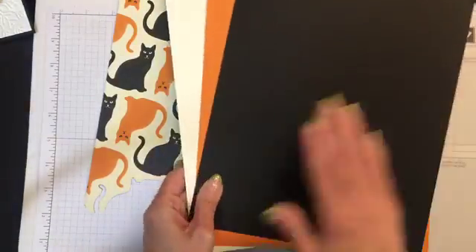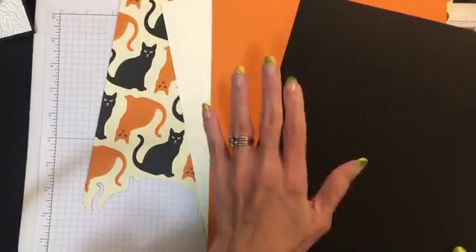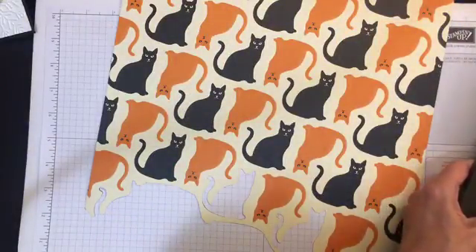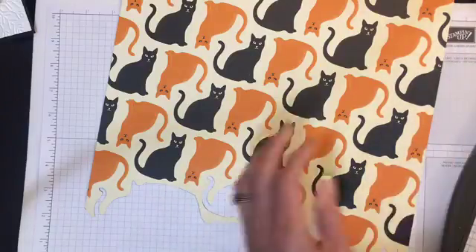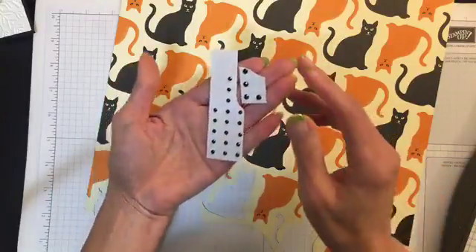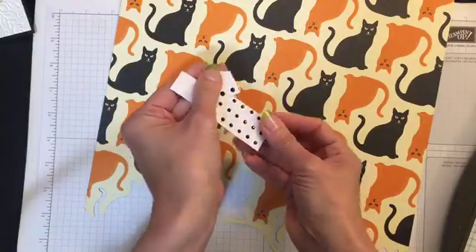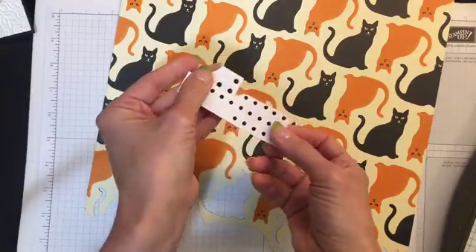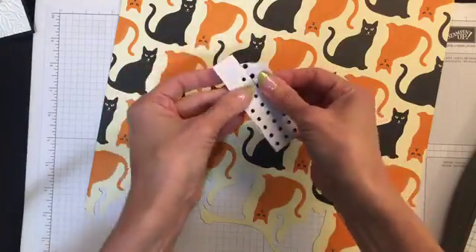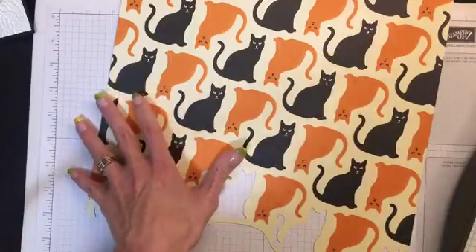What else do we need? We need some cardstock — the basic colors are Basic Black, Pumpkin Pie, and Very Vanilla. And then we also need some rhinestones. These are new — I've cut my sheet down because I've used quite a bit of them — but they're black rhinestones. They have a glittery glow to them, like little diamond cuts. Very pretty stuff. Hey Sandy's joining us too — we're just going over the supplies you need to make this fun card.